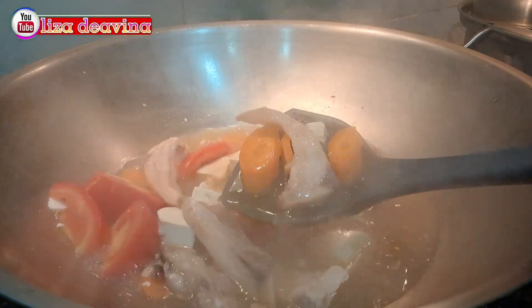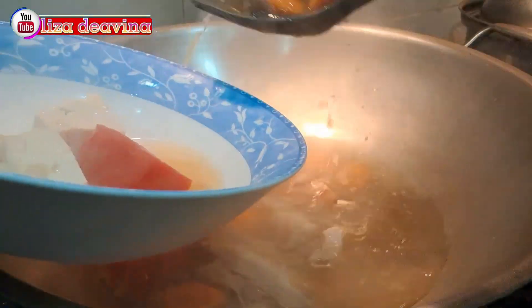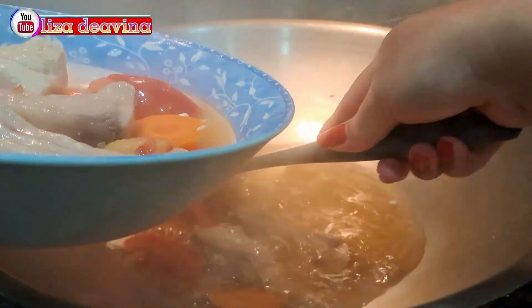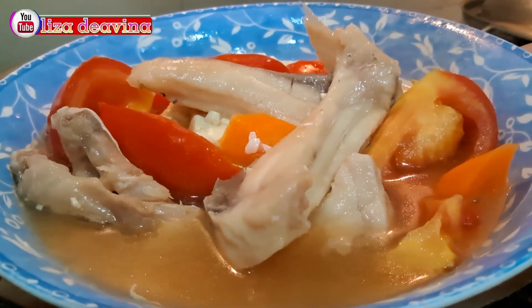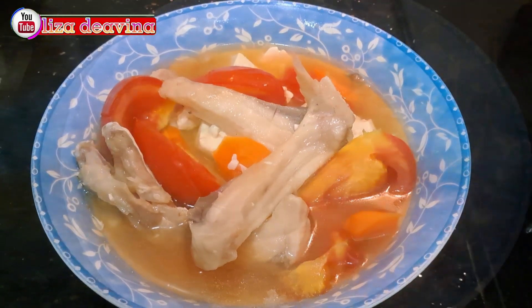Setelah semuanya matang, jangan lupa tes rasa ya teman-teman. Sup ikan segar, tahu, tomat, dan wortel. Segar, bikinnya gampang banget. Sudah siap untuk disajikan. Selamat mencoba.